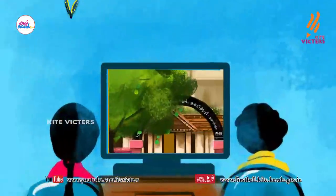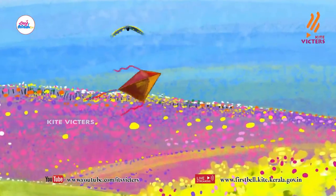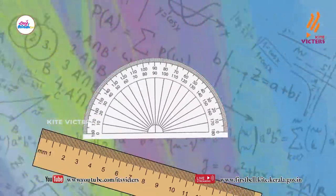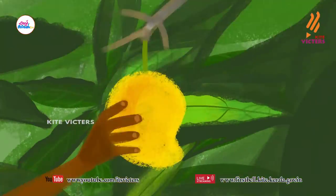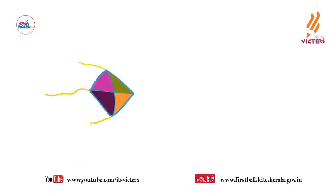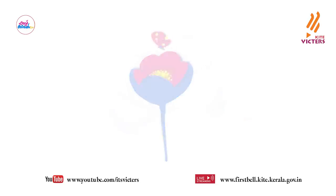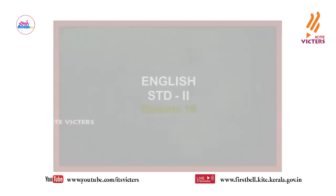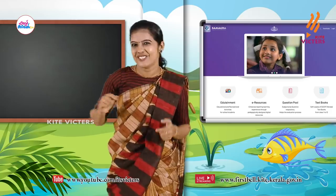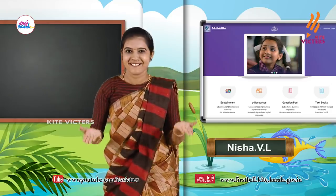Hey! Hello my dear children, today we can do some exercises. Are you ready? Ok my dear sweeties, please stand up.